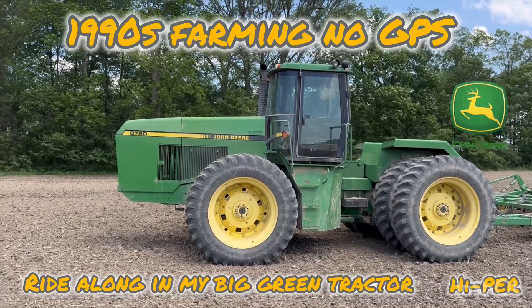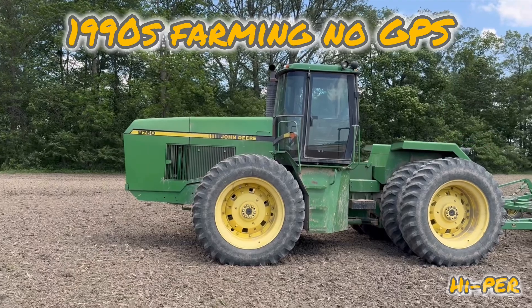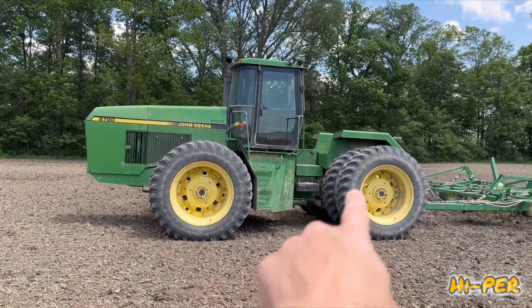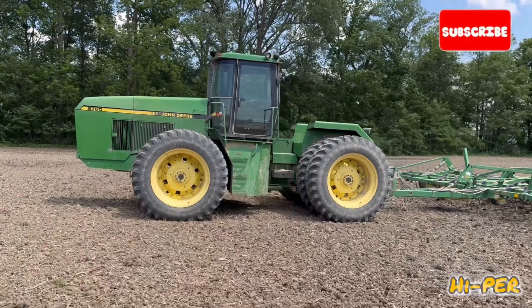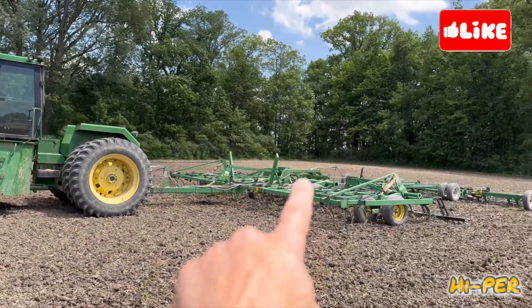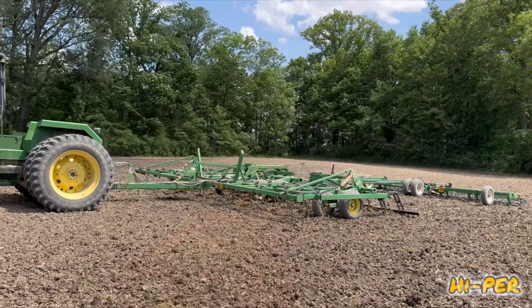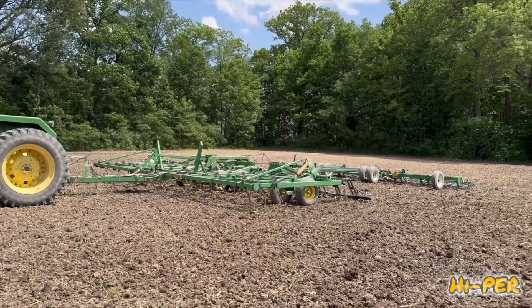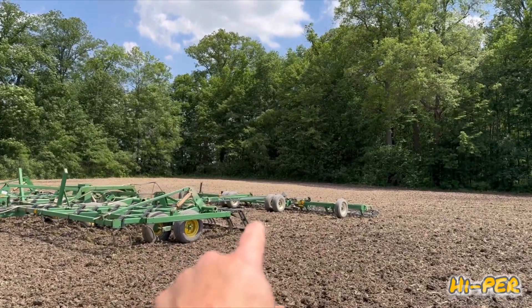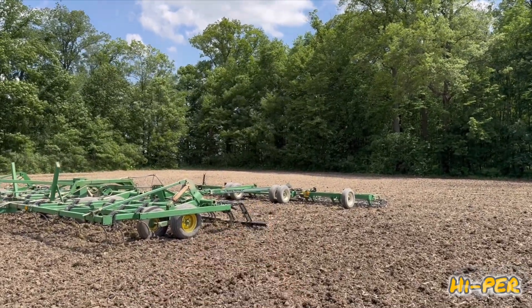We're going to take you for a ride in this John Deere 8760. It's an articulating all-wheel drive tractor that wiggles in the middle to turn. We're pulling a large John Deere field cultivator back here — it's got the C-shank and the dogs that have the S-tines. And then behind that we have an Unverferth 1225 Rolling Harrow.